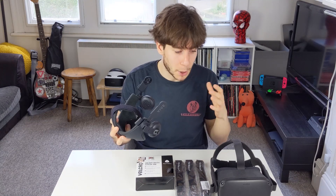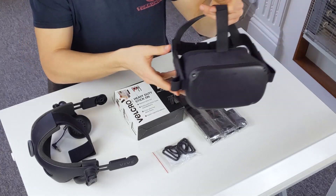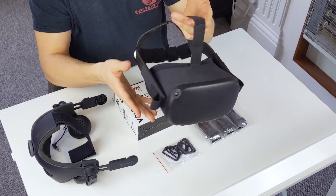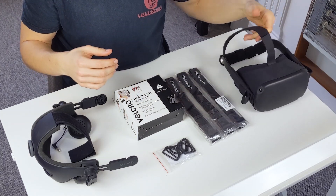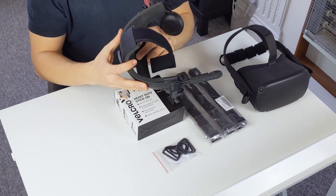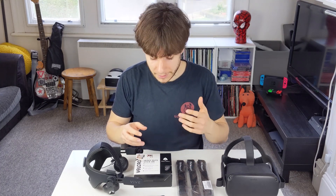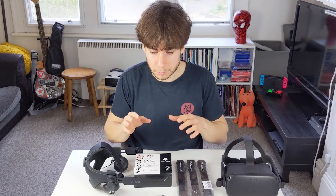You don't need to actually permanently alter the body of your Quest in any way. So let's go over some of the things you're going to need. Obviously we've got the Oculus Quest. Also the Deluxe Audio Strap — order that from HTC or maybe find it on eBay. The last three items are pretty general and you'll be able to find them on Amazon, but there are a couple of specifics you'll need to get right for this particular mod.